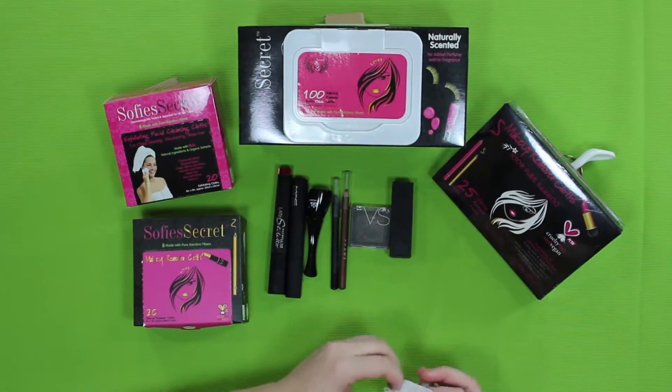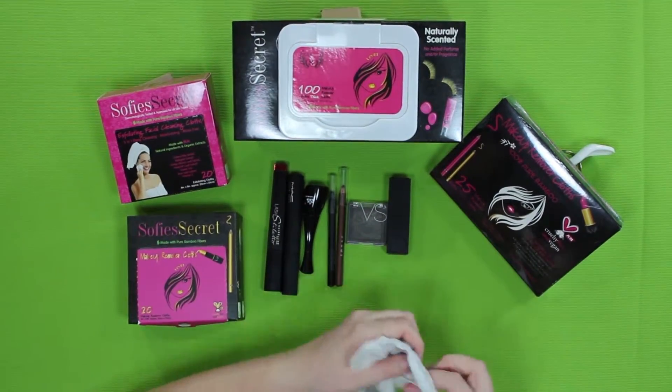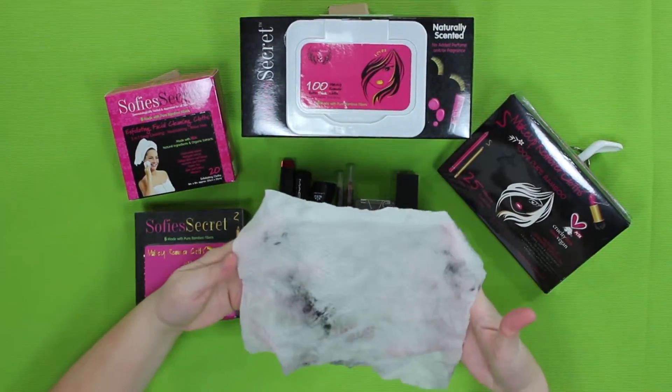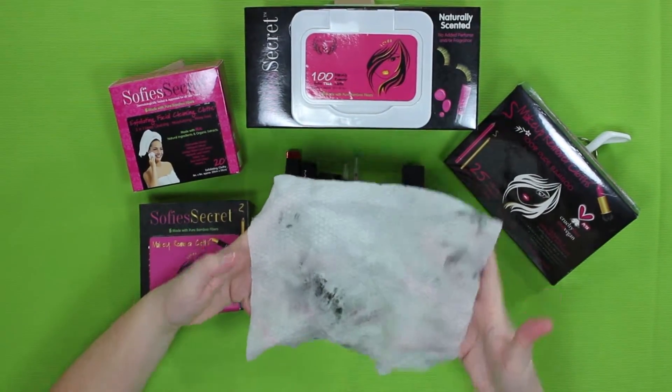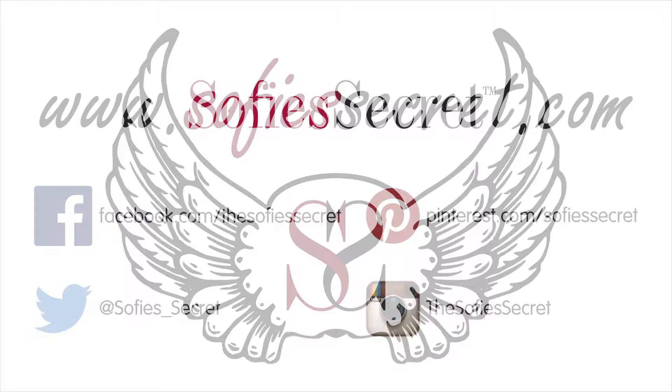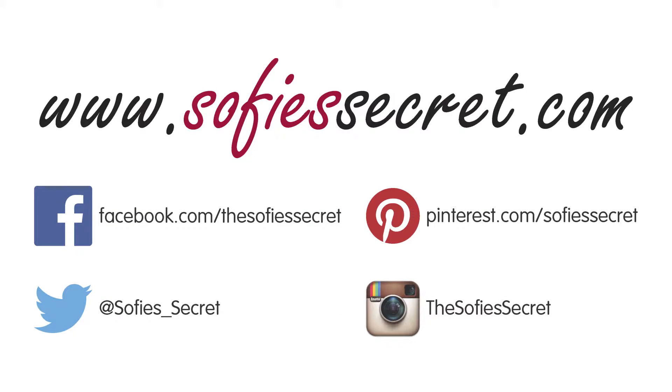Interested in learning more about Sophie's Secret and our products? Head over to sophiessecret.com to check out all our great products and learn about the ingredients we use. We'll see you next time.